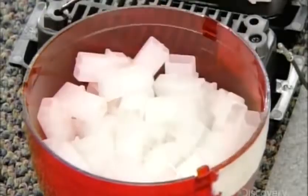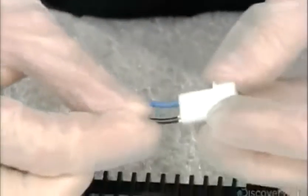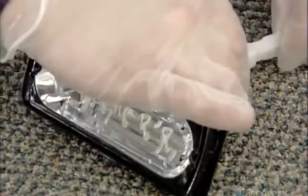They install the connector that plugs into the wire harness that leads to the control board, and test the finished module.